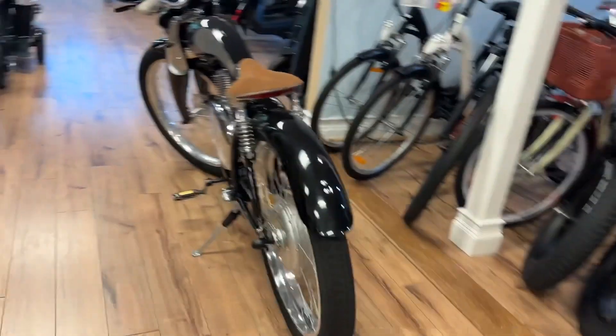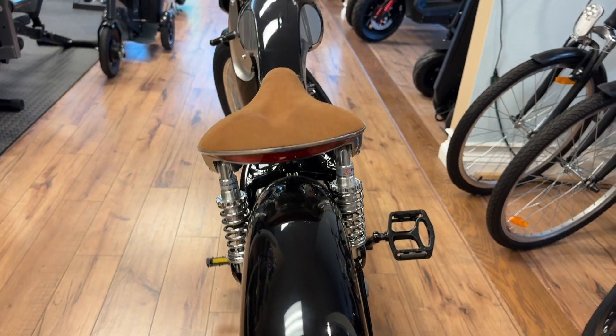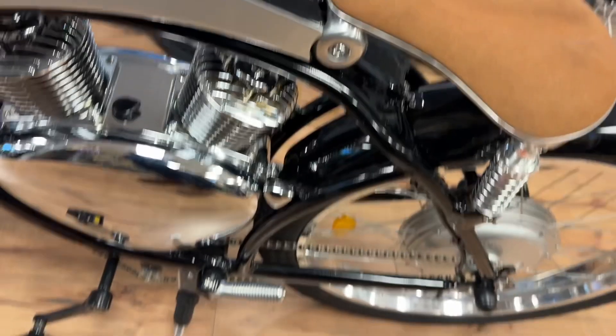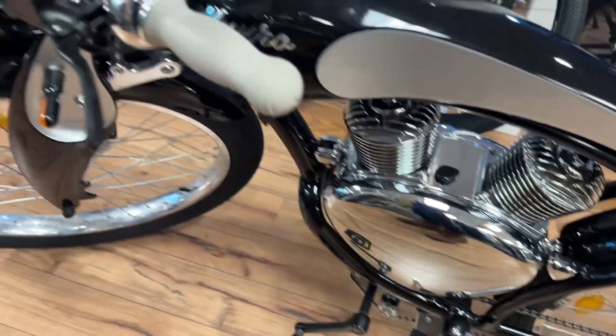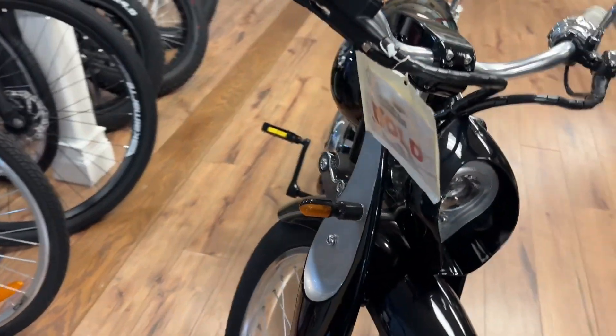This bike also has a directional signal on the back, so that will light up, and you have directional signals in front as well. This bike can also pedal pretty well — if you don't use your electric, you can get exercise by pedaling.